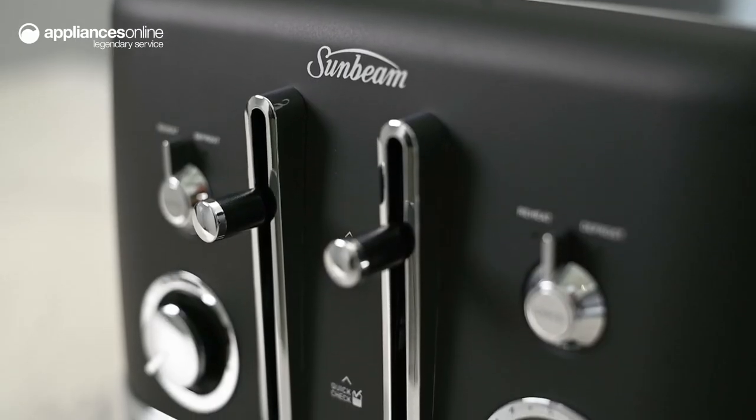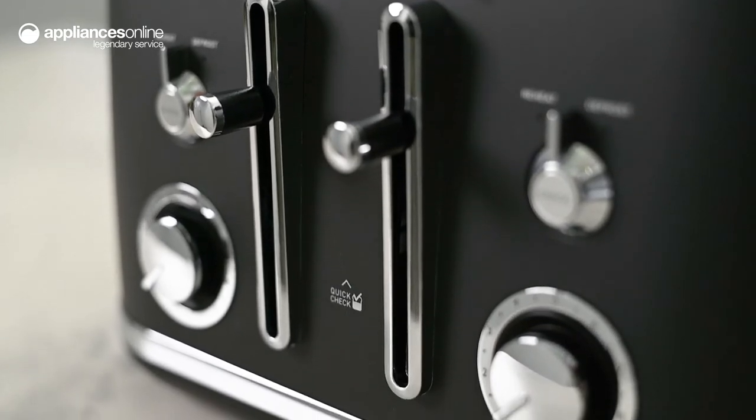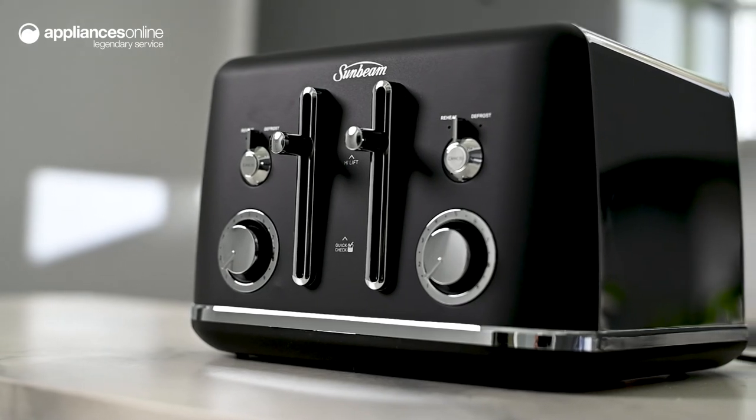The impressive toasting performance is complemented by the elegant matte finish across the exterior, making the Sunbeam Alinea four-slice toaster a stylish addition to your kitchen.